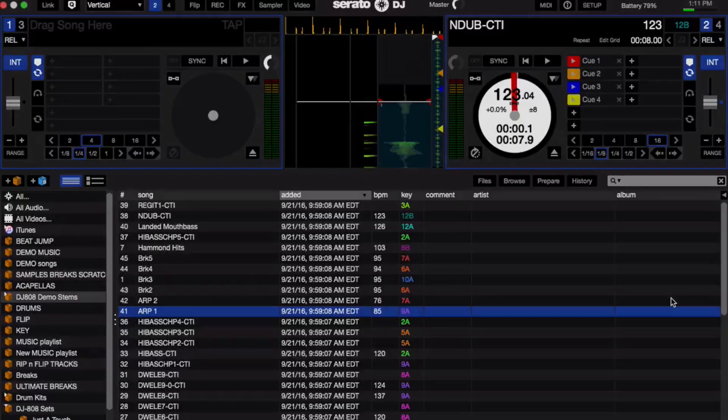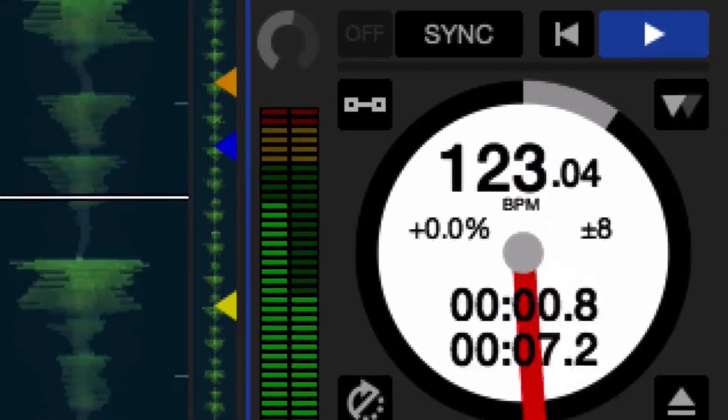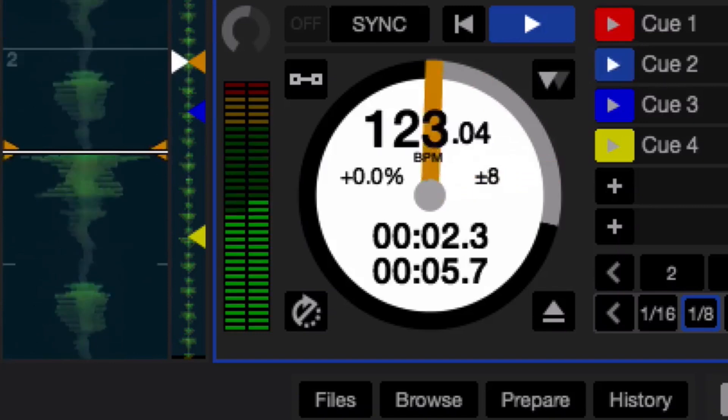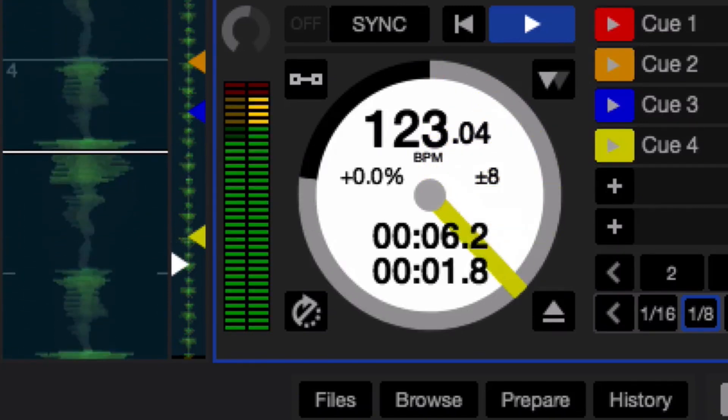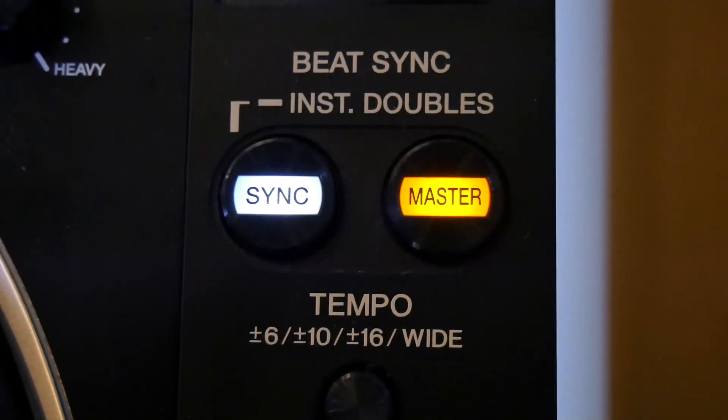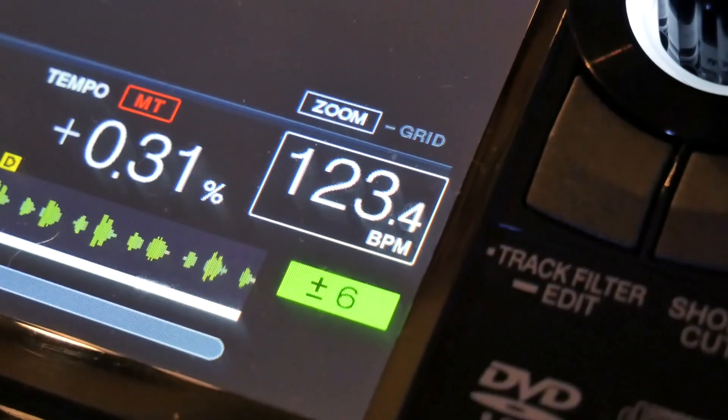Now that we have the CDJs connected in HID mode, we have access to a lot of the features inside of Serato right here on the CDJs. First off, the play button. Second notable feature, the cue points. Other notable features on the CDJ using HID mode for control inside of Serato include loops, needle search, sync, and BPM adjustment with the tempo slider.